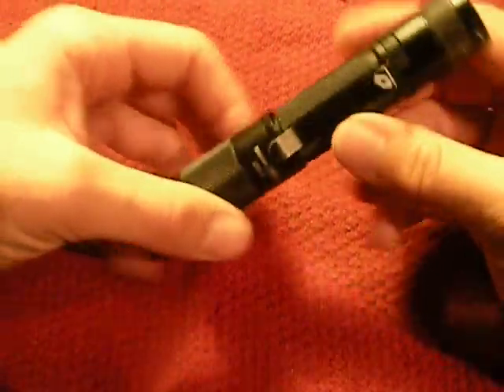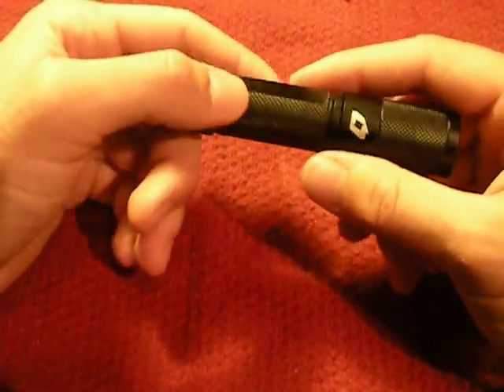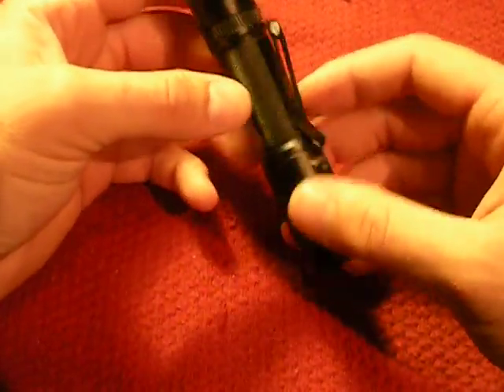Hey everyone, this is Weston, welcome back to my channel. If this is your first time, thank you so much for visiting. Today this is going to be a video on the Quark Pro — this is their QP2LX series.